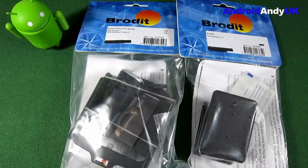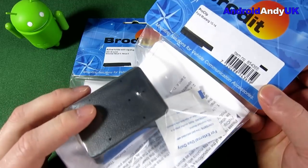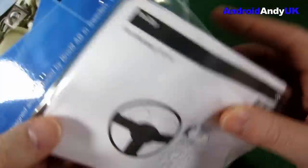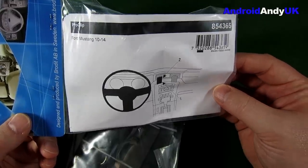Hi guys, Andy here. Quite often in the videos I do in my car, people are asking what car mount I use, and even quite often on forums the question is what's the best car mount. For many years now I've always sworn by Brodit. It comes in two different parts: one part fits your actual phone, and then the other part specifically fits your car — in my case a Ford Mustang 2010.